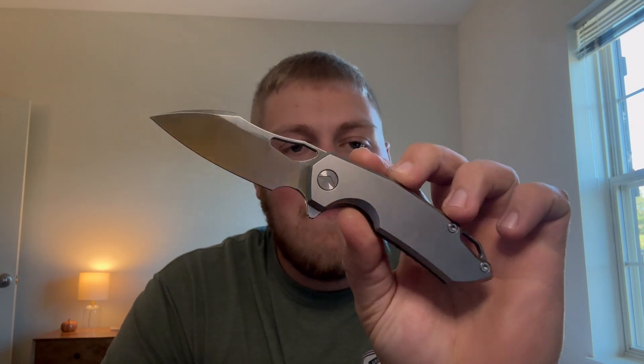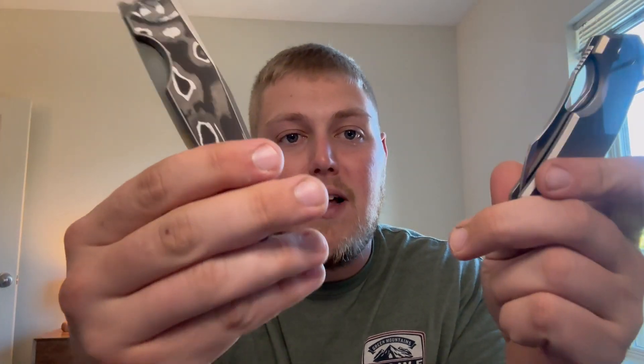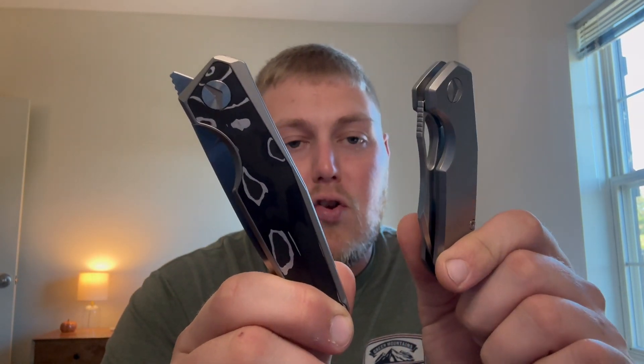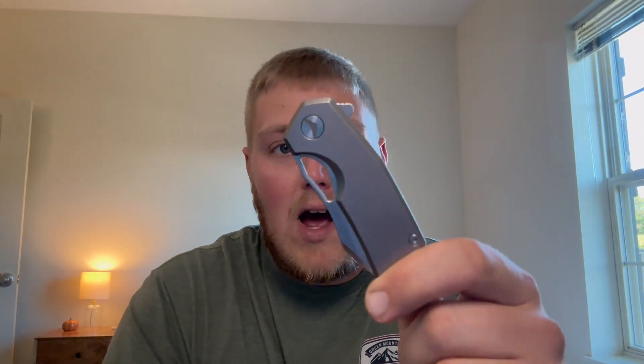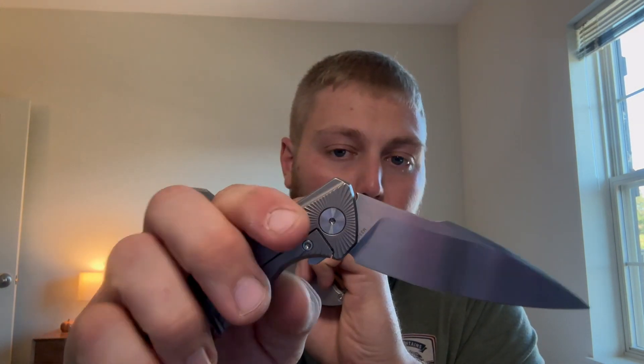What's going on guys, Alex here with 814 EDC, and today I'm doing my full review on the Pharaoh Monster Glideman. This was the second knife to come in the Pharaoh Monster package from Lefty EDC, from the Lefty Passaround. You guys probably saw my full review on the Urban Grip — if you didn't, go check that out. I still have my full review to do on my personal knife, the Aurora Rays, also from Pharaoh Monster.